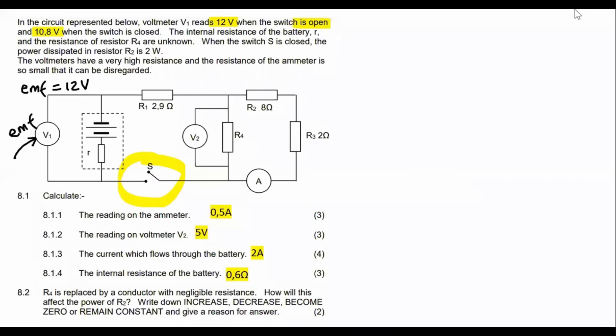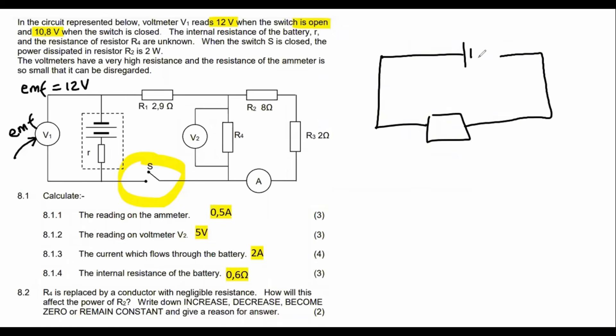If you've watched any of my exam paper questions on electricity, you would have seen me speaking about these things. I'm going to give you a quick summary on a basic circuit. When the switch is open and you have a voltmeter connected across the battery, that voltmeter will read the EMF — let's say 12 volts, the same numbers used in this example.